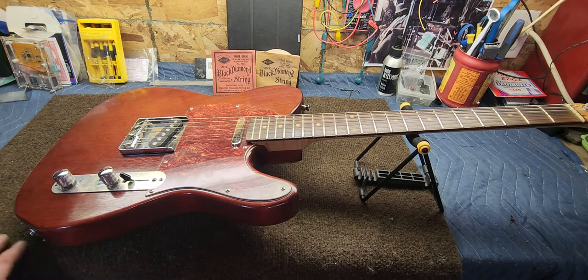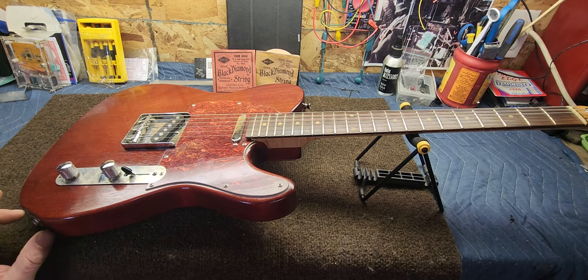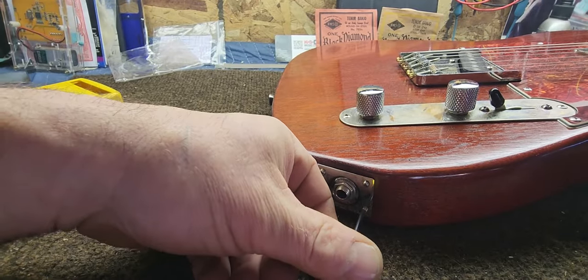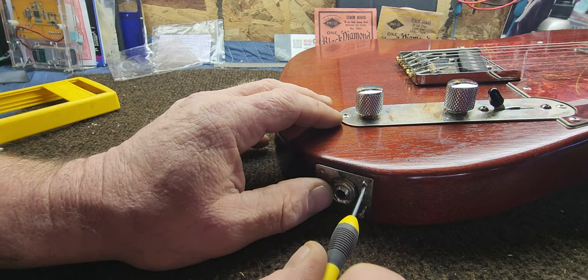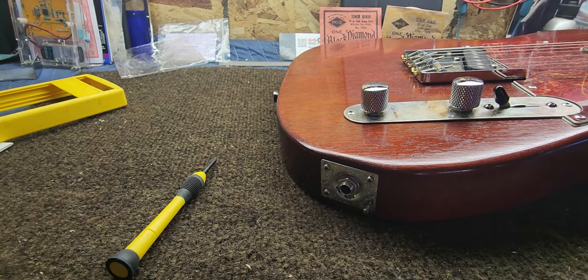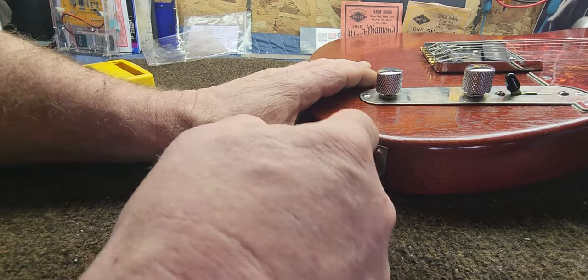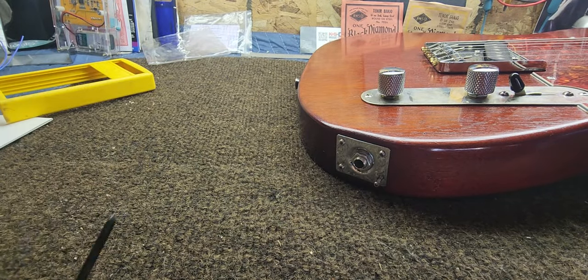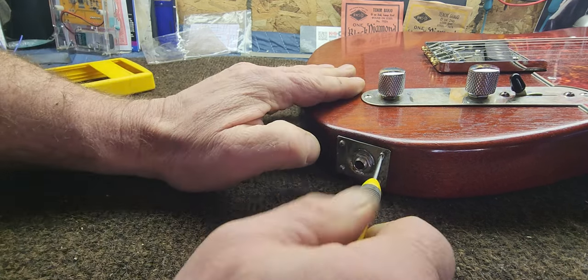First and foremost, I think what we're going to do is take this jack plate off. I want to see how big the hole is inside, and just kind of dry fit everything to make sure these parts are going to fit. Let's get to that. We'll get these screws out of here, and I am going to loosen up this nut — maybe I should do that first. Okay, so we've got that loosened up pretty good. Now we should be able to get it out of there. I'm going to loosen the rest of these screws and get them out, and we'll see what we've got going here.